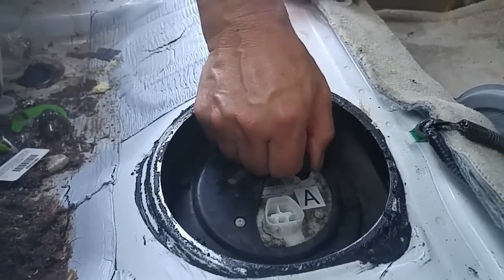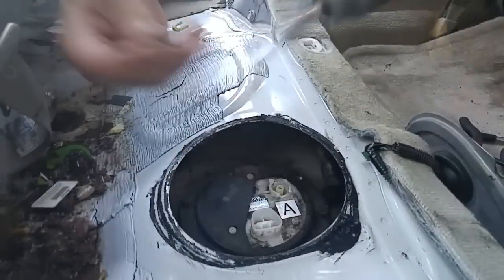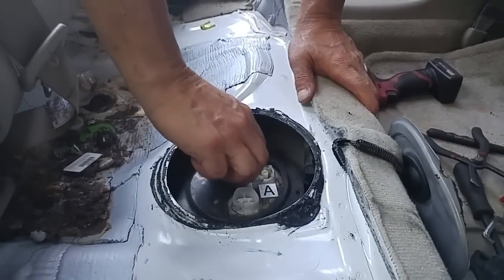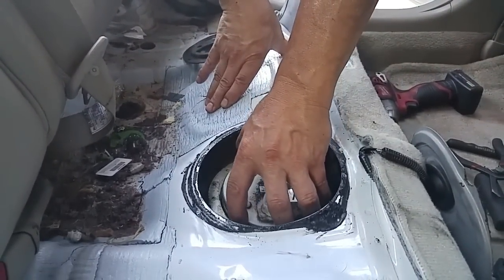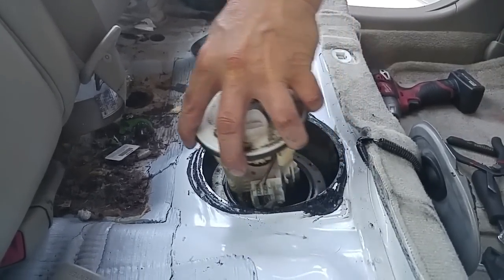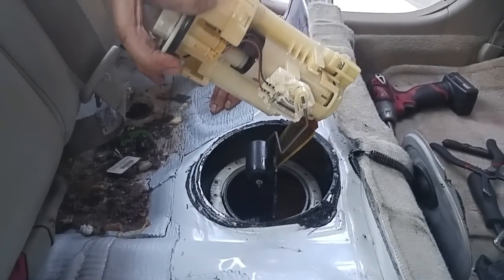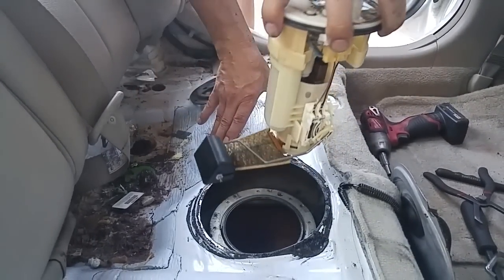These nine 8mm bolts are holding the plate down, so we're going to take these bolts off. Now we'll take off this plate and the whole fuel pump assembly will come out. You've just got to be careful with the float and the filter, so we've got to angle it out. Let the fuel drip out a little bit — and there we go.